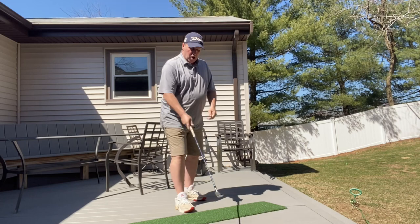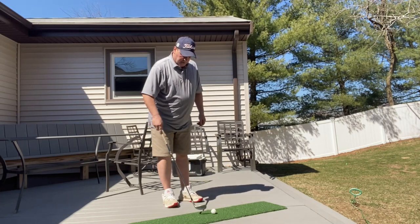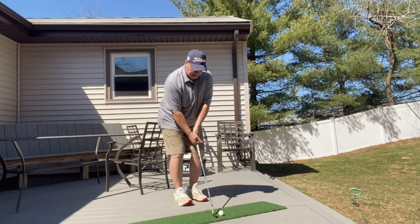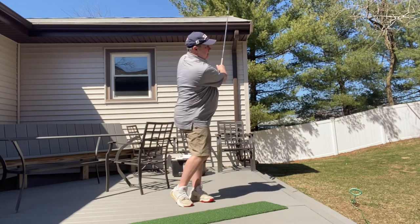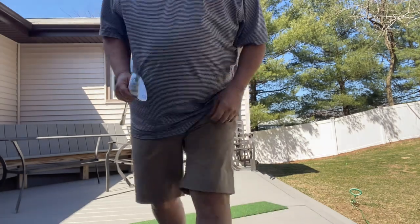Get that claw around there. Hopefully you understand that. I don't want that — by putting the claw in there, my right hand gets more passive.